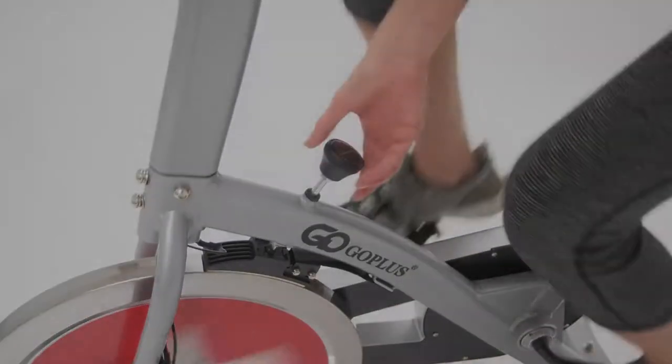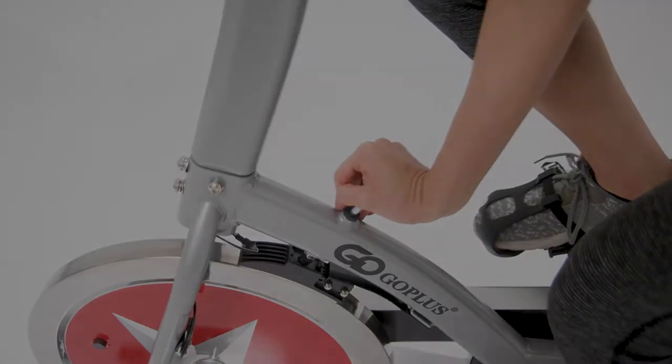Tension knob for applied resistance and acts as an emergency brake when pushed in.